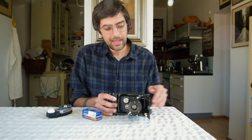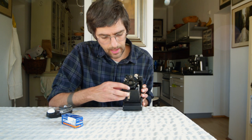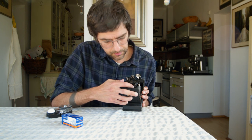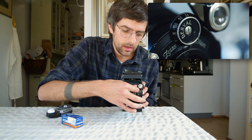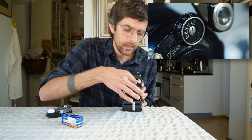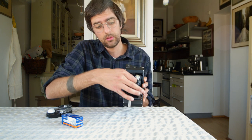Landscape mode doesn't have a kickstand, but it's only got a few settings. It's got f-stops all the way up to 32 from 6.3, so you aren't going to be doing low light with this thing. It's got shutter speeds of 25, 50, and 100 — and that's it. And then there is a bulb mode and a T mode.